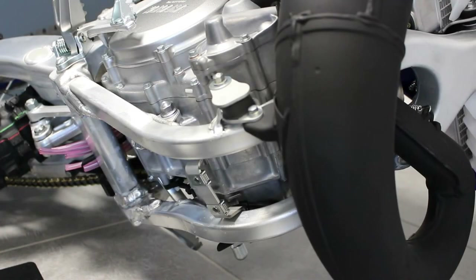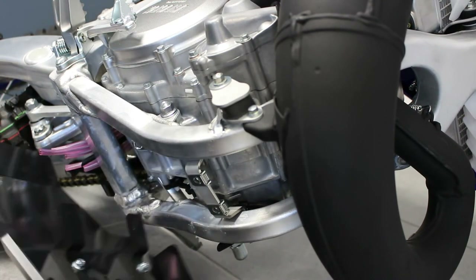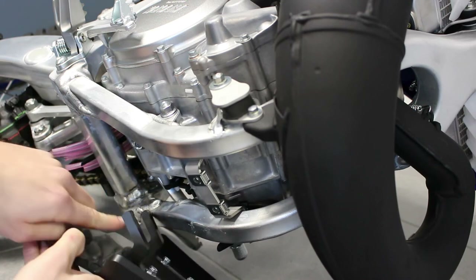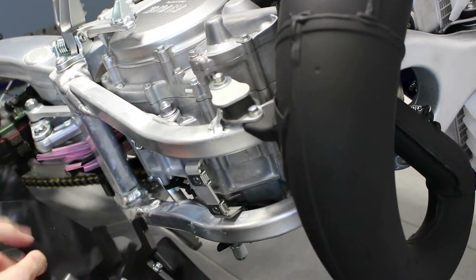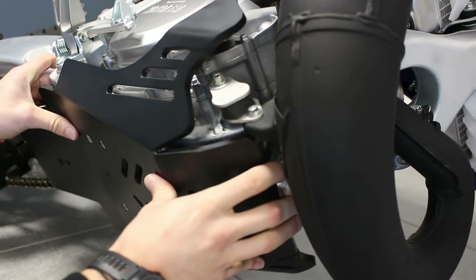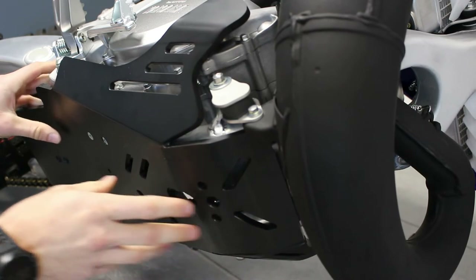Now we just have to put the skid plate in place. Just put this plastic bracket across the frame, apply pressure, and there you are.